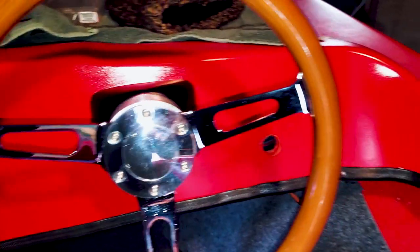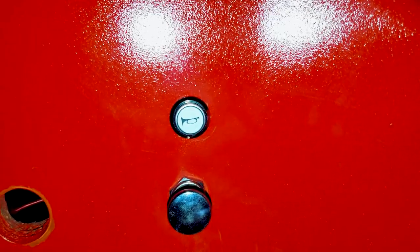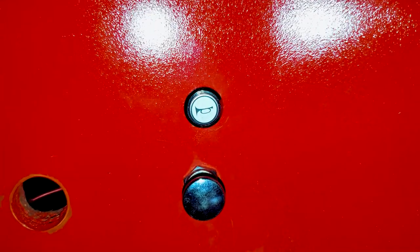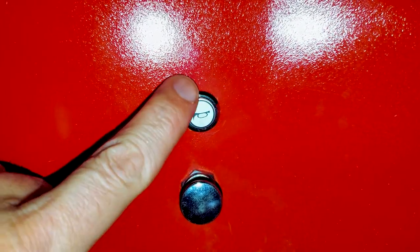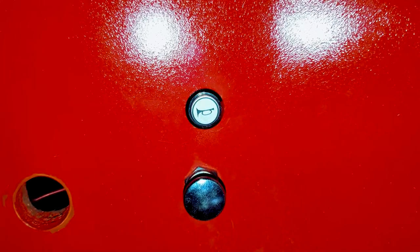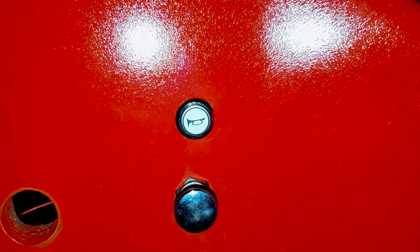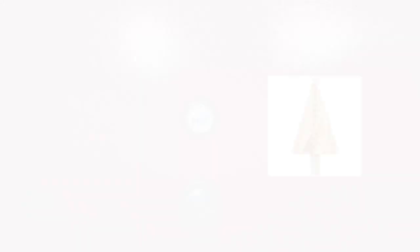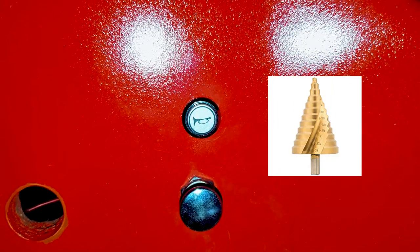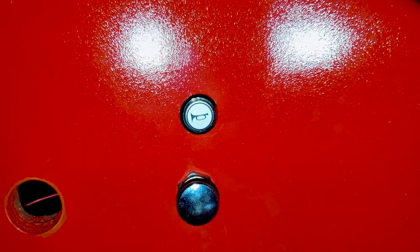To operate the horn — since it did not come with one originally — we had to install a horn button. Right here is a nice aftermarket momentary switch that we installed by drilling through the dash. When drilling through we did it incrementally, and when I got to a slightly larger size I used a step bit — basically a large bit with varying diameter as it goes up so that you can start off with a small hole and get bigger and bigger as you drill. That's how we got the proper size to finish out this hole on the front.